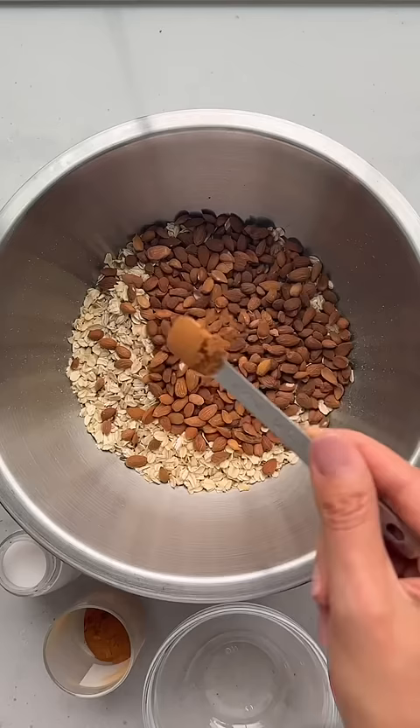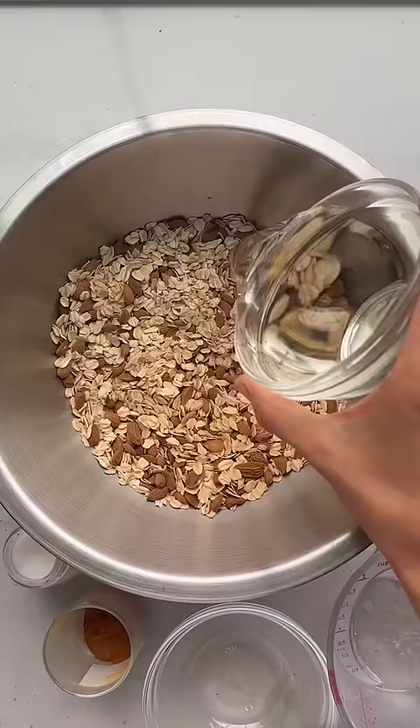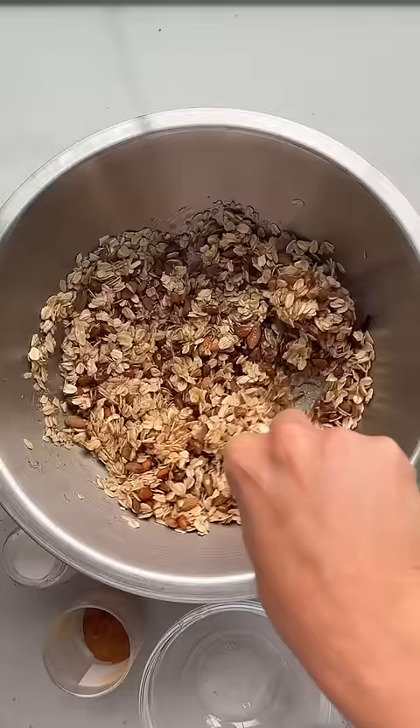This homemade granola has the biggest clusters and it's so easy to make with just oats, almonds, cinnamon and salt mixed together along with some melted coconut, honey and vanilla.